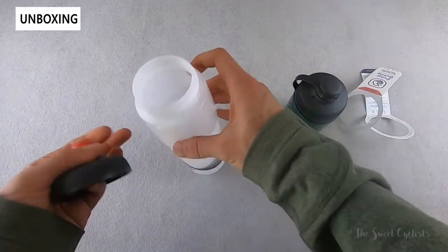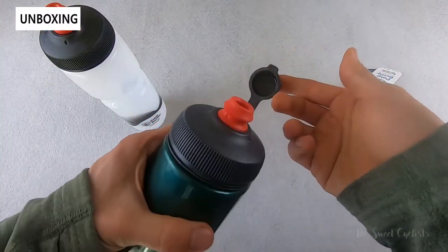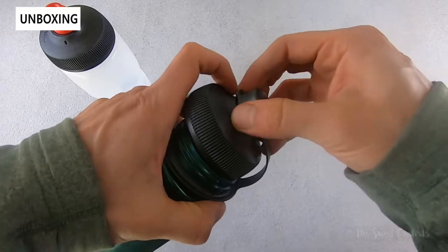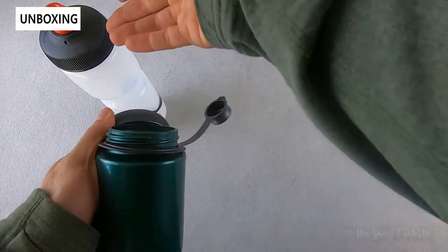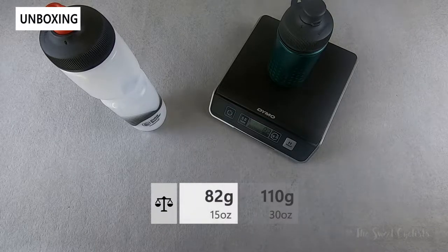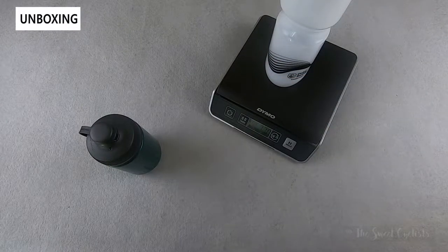In terms of what comes with these — you obviously just get the bottles. With the Session Muck, you get the add-on muck guard cover that goes over the nozzle, making it great for gravel riding or dusty conditions. It attaches with a little plastic piece, and you can actually buy this separately to convert any bottle to a muck version. The 15 ounce with the muck guard weighs 82 grams, and the larger 30 ounce comes in at 110 grams.